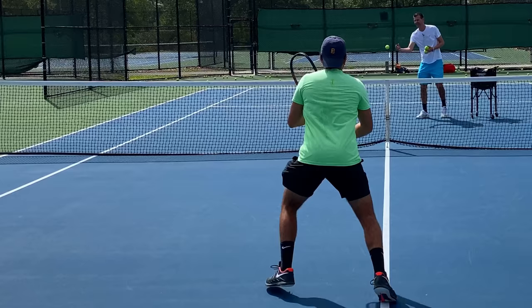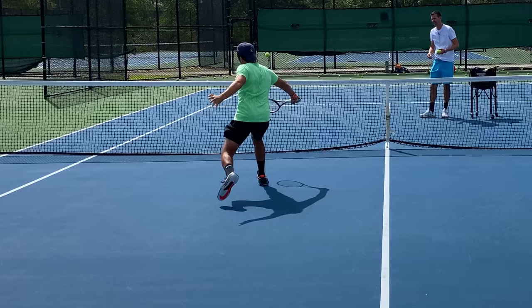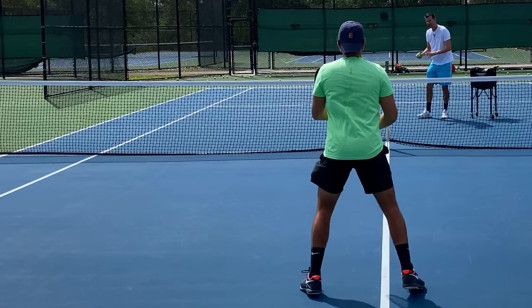Want to try backhands? All right — come on. Oh yeah, I like it. Again — come on, good job. Another one — come on, close. So good. Match point, last one — close. Yeah, I got it.